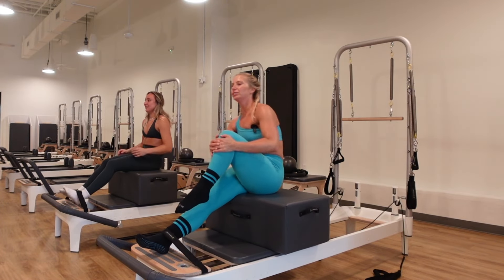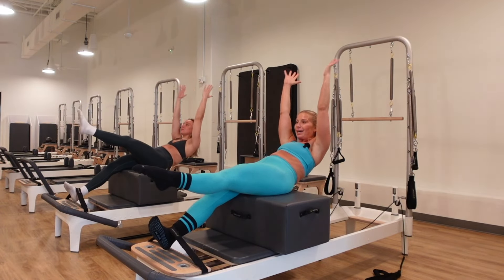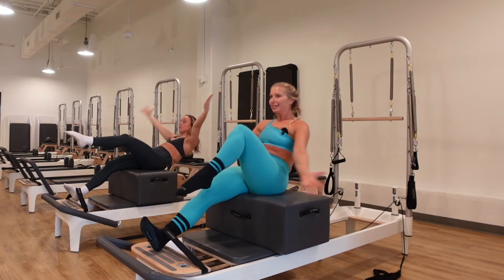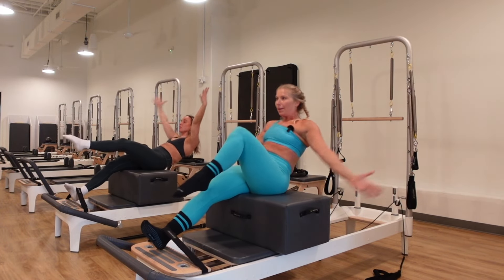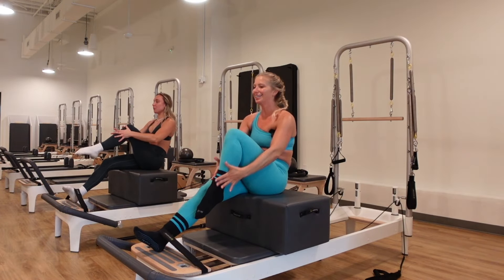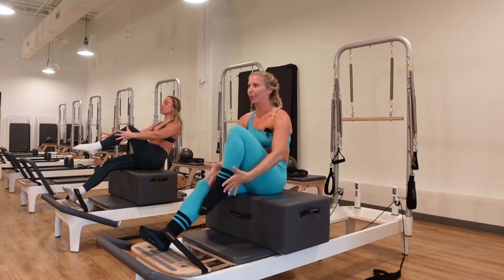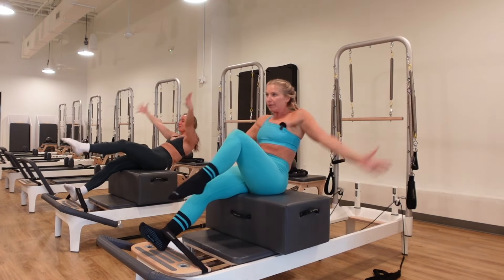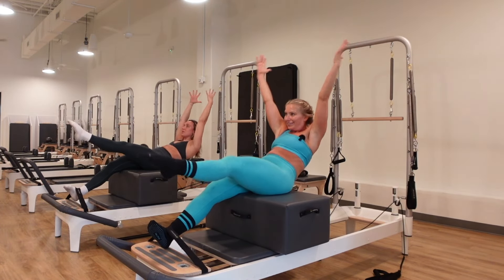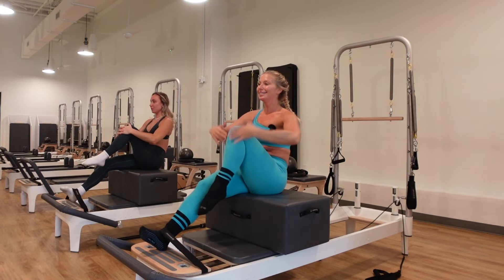Hug the left knee up toward the chest. Inhale, lengthen the left leg out, reach your arms back. Exhale, circle around, pull the knee to the chest — like a single leg stretch or double leg stretch. Continue for several reps. Then hands behind the head, wide elbows. Inhale lower down as the leg goes out, exhale lift up. Left elbow to right knee, rotating for obliques.